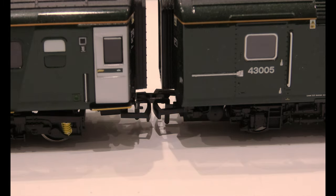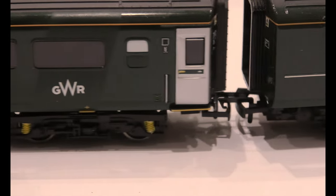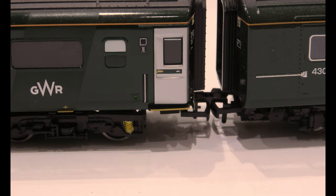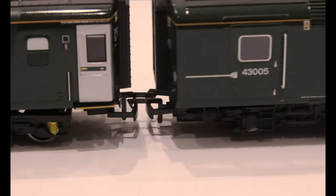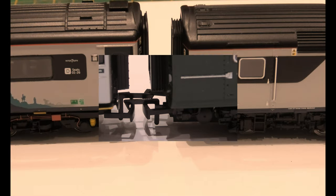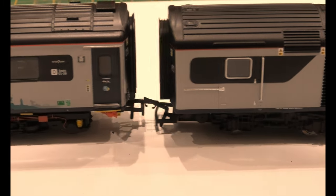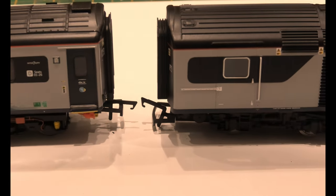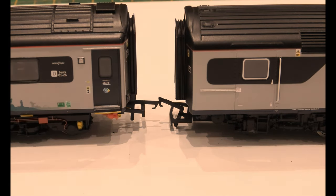I'll show you the two intermediate couplings — you can see they're level, so when the train is being pushed, providing your track is level, the loco will not derail. Now I'm going to show you what the ScotRail coupling looks like. You can see that's perfect on the reference set. Now here we are with the ScotRail, and look at these couplings — they overlap. So what's happening is when it pushes and gets to a bend, it derails. That's a hell of an issue.